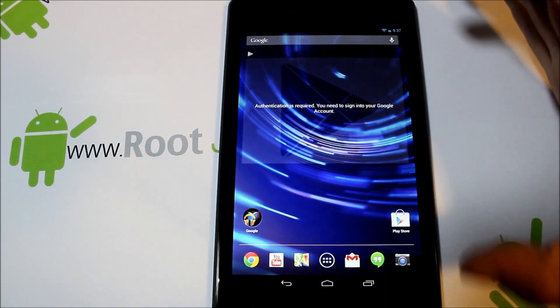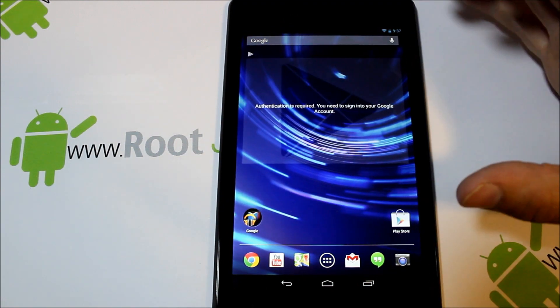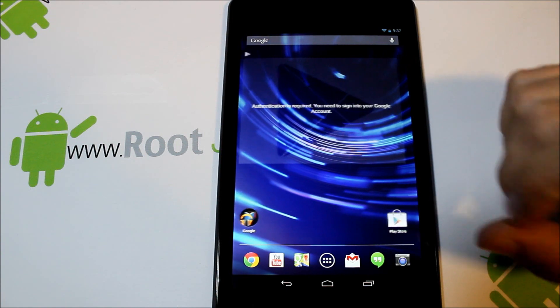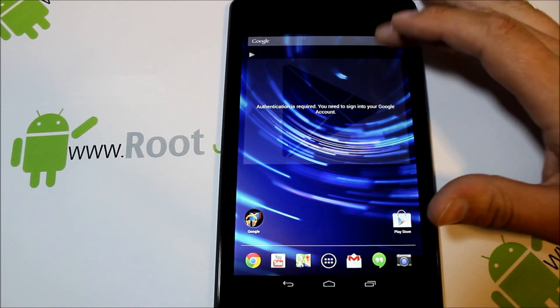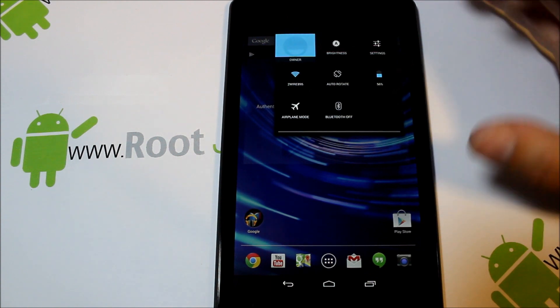Today I'm going to show you how to take your new Nexus 7 and unlock the bootloader and install a custom recovery on your device. First thing you're going to need to do is make sure you have a decent charge — I've got like 50%, probably enough for what we're doing.